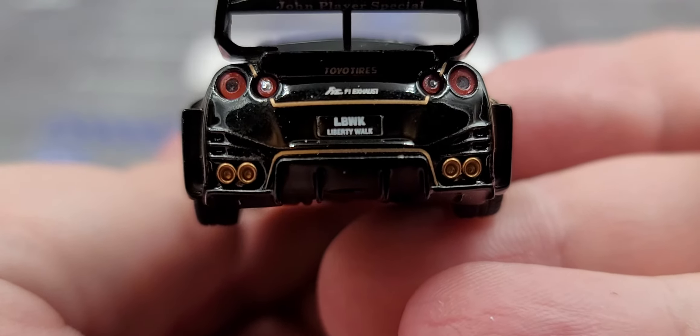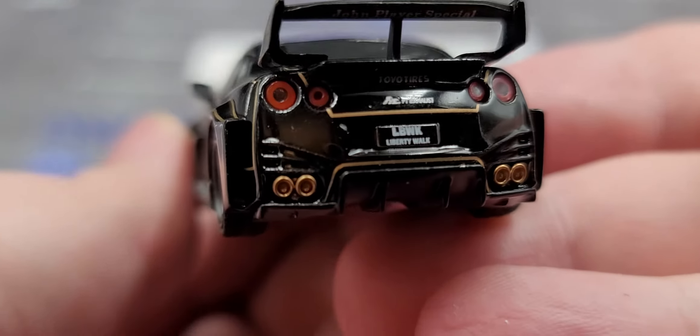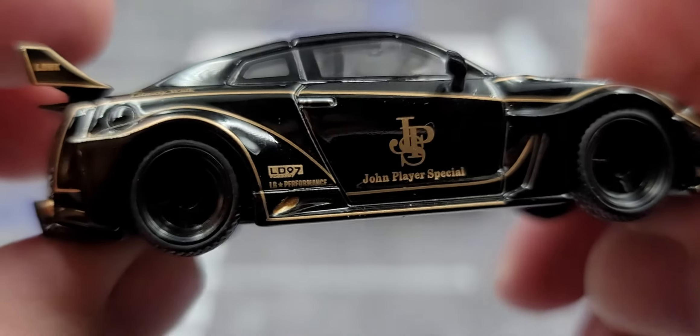Around the back there are inserted tail light details, LBWK Liberty Walk branding, quad exhaust also finished in that same bronze color, and more livery graphics across the rear.